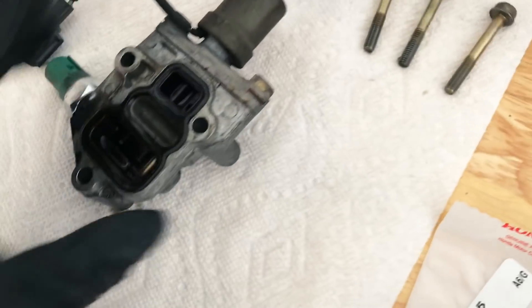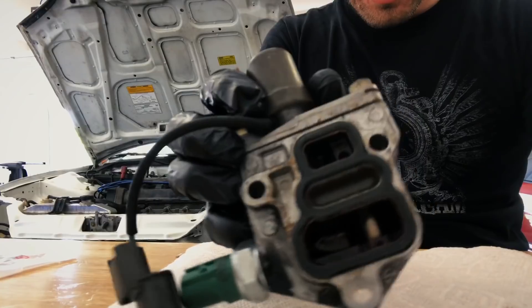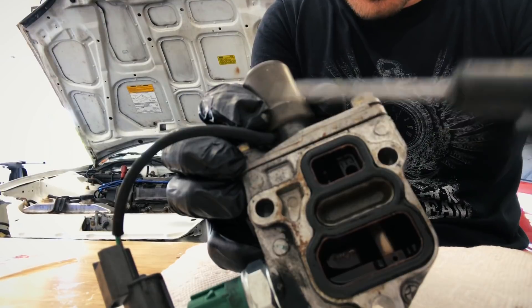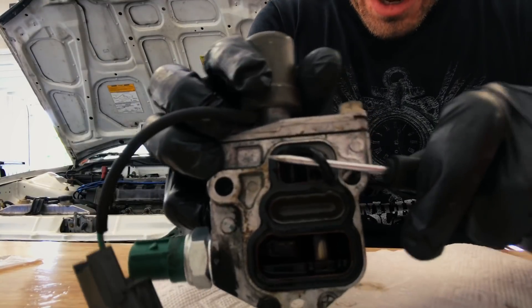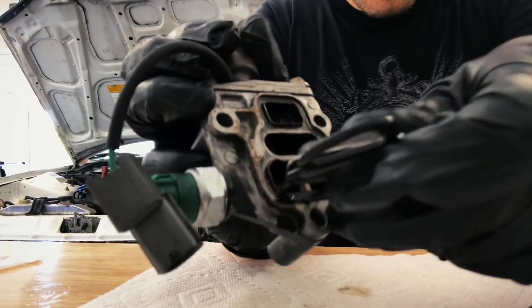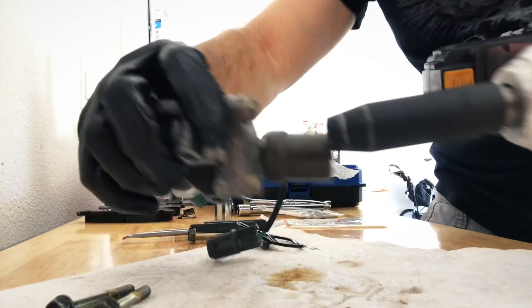This is the VTEC screen which goes right here, and then this portion goes up in here. We're going to take this screen out — there are three more 10-millimeters to take off and pop this guy off the top. I'm just using this little pick tool, lightly working my way in there, getting it under there and popping it on out.